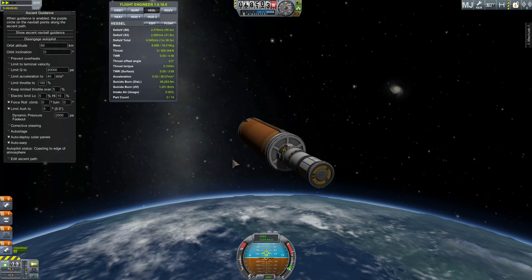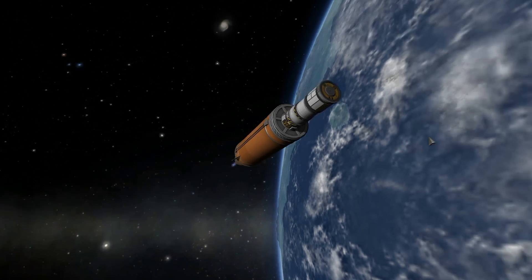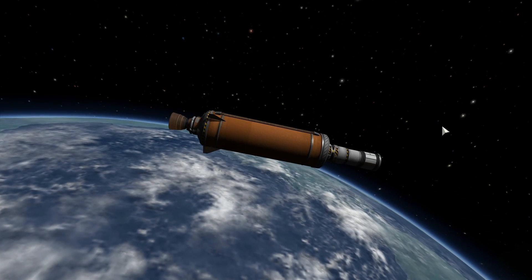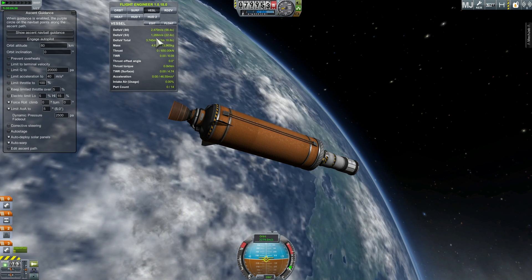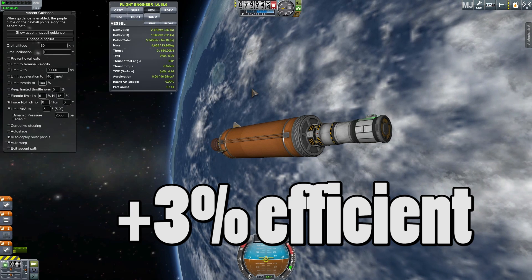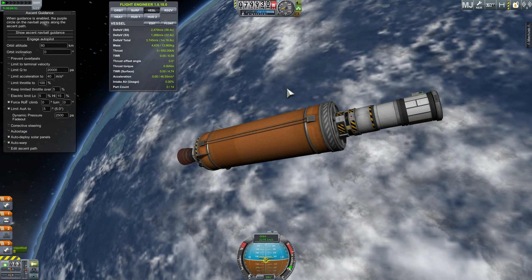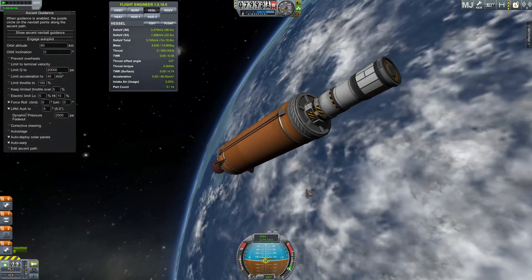Let's wait for the final circularization maneuver and look at this final number — here comes the big answer to the question of fairings. The answer is 1266. This is about 3% difference from the initial number of 1202. In other words, it is about 3% more efficient to use fairings and drop them off in the upper atmosphere. But even if you keep them, it's still more efficient to use fairings than to not use fairings.